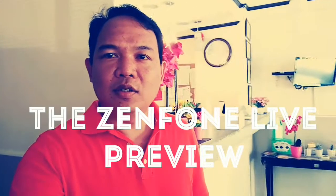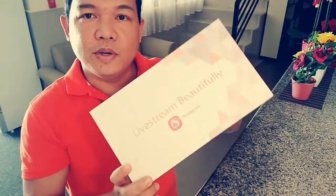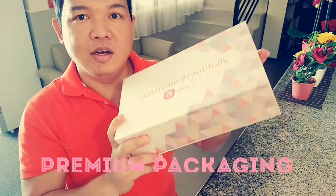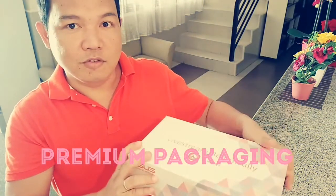Okay guys, so aside from the Zenfone 3 Zoom, there's another smartphone that has been released in the Philippines recently. It looks very beautiful and premium. Hindi mo aakalain na 6,995 lang ang presyo ng smartphone na to — you wouldn't believe it's only 6,995 just from the packaging. It's very beautiful.